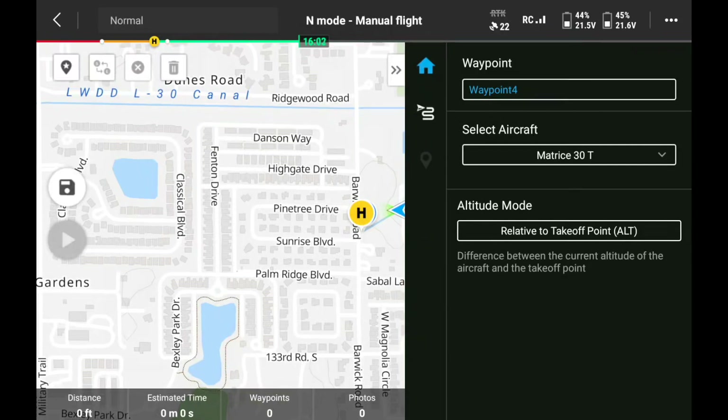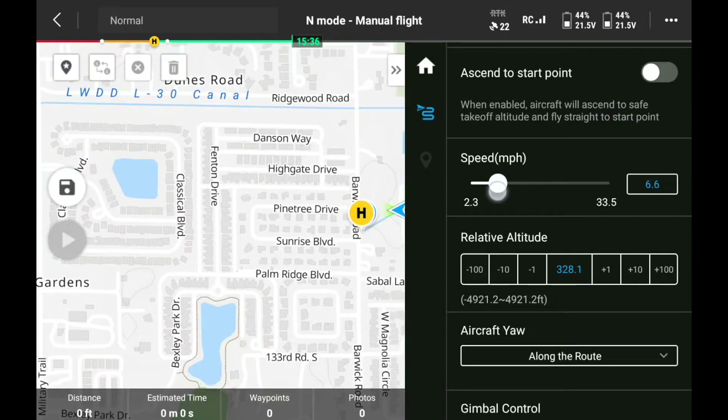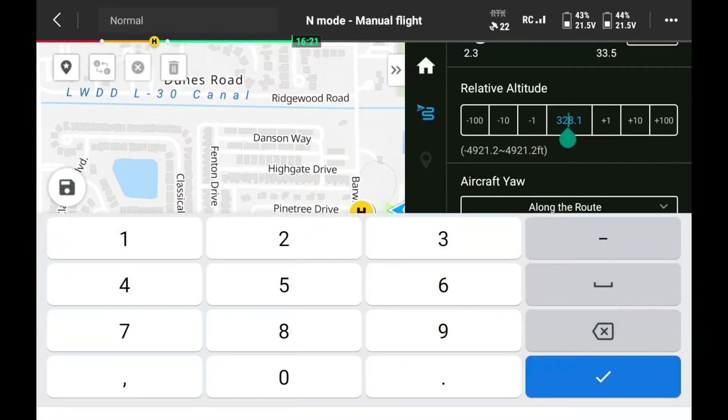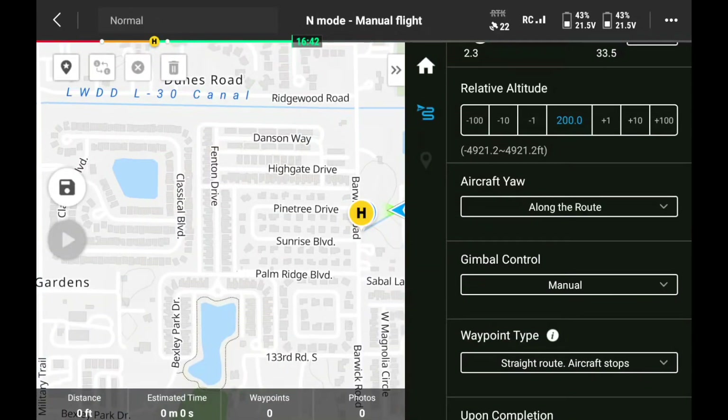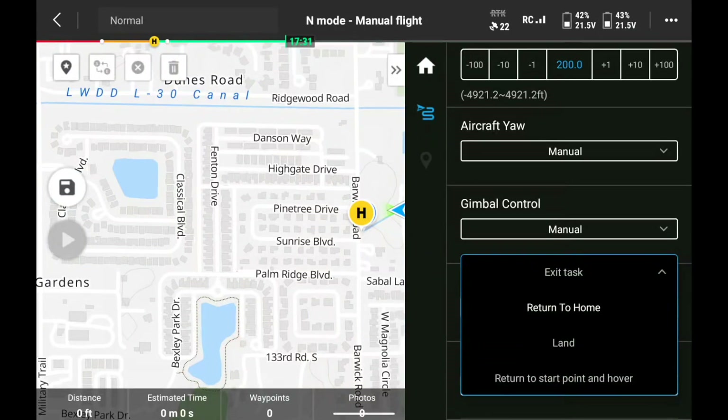Now it takes us to our map view. You can see the blue triangle where the drone is, with parameters on the right-hand side in the black box. We can control the speed of the drone and set the altitude — we're going to do 200 feet. Aircraft yaw is set along the route; we're going to switch this to manual so we have full control of the camera. For waypoint completion, we're going to set it to return to the start point and hover.